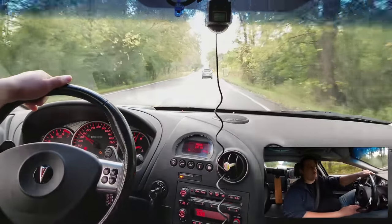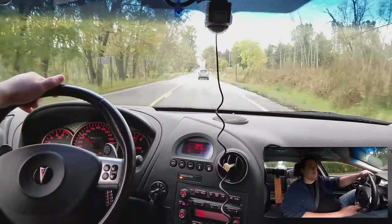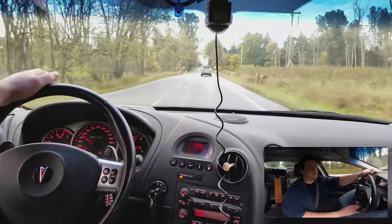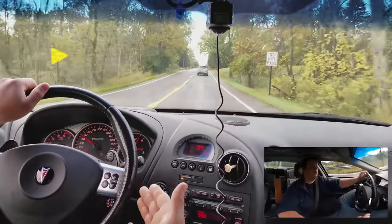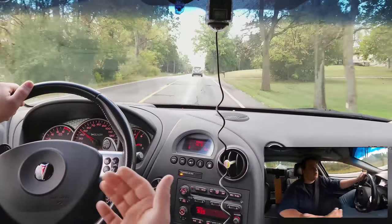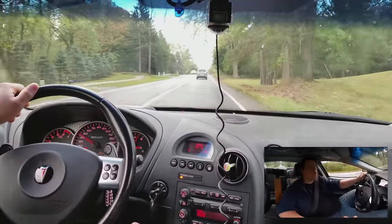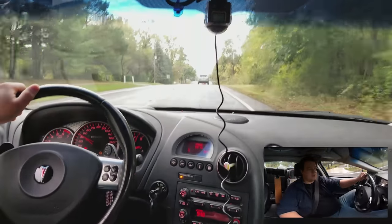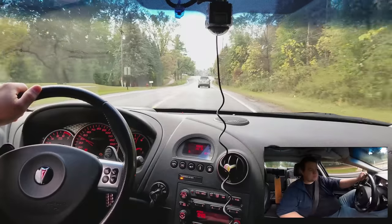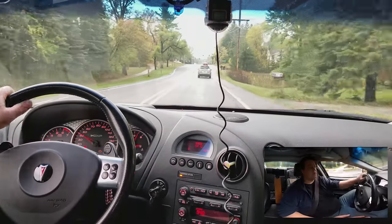I've got something going on in the front end. I pulled the wheels off to look but I couldn't see what it was. It only happens when I'm turning the wheel. I thought it was a shock, so I went through and tightened up all the bolts on the Bilsteins, and that didn't make a bit of difference.